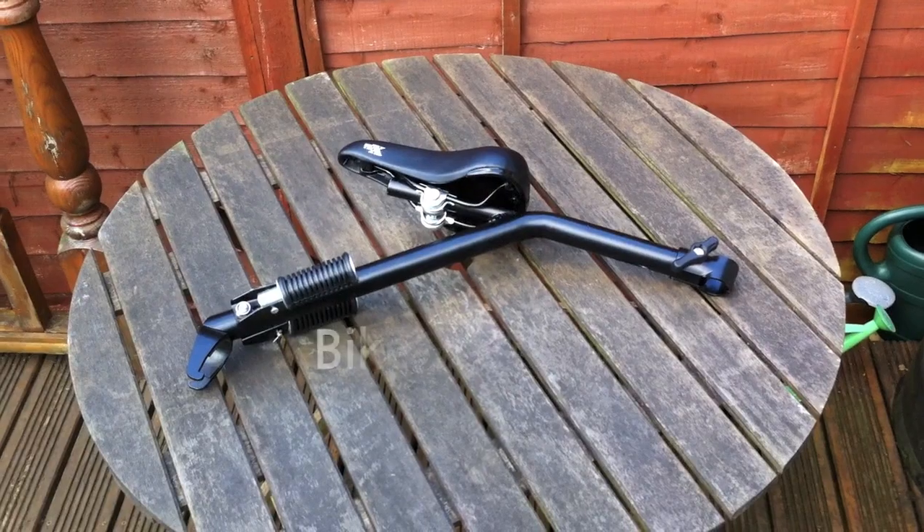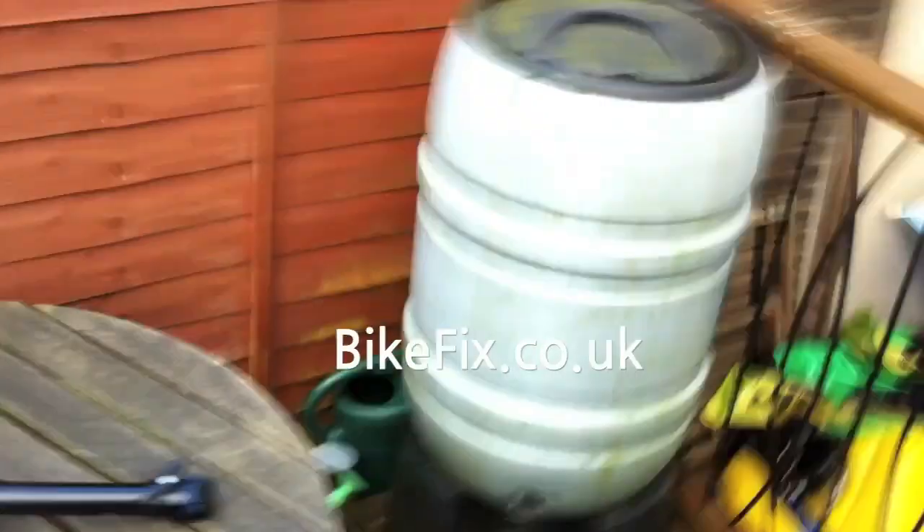This is the IT chair from bikefix.co.uk. Pretty simple — it literally just clamps onto the bike, which you can see there, and enables you to carry a small child and still fold up your Brompton.